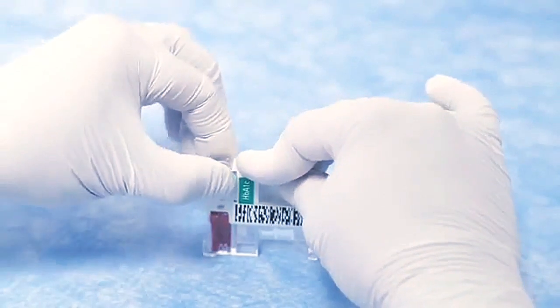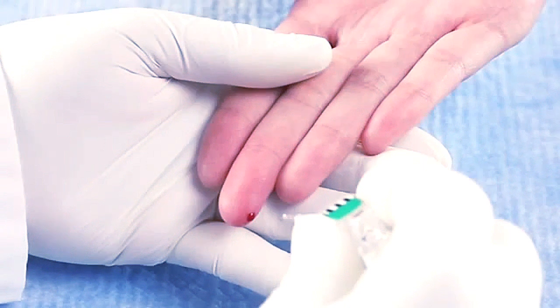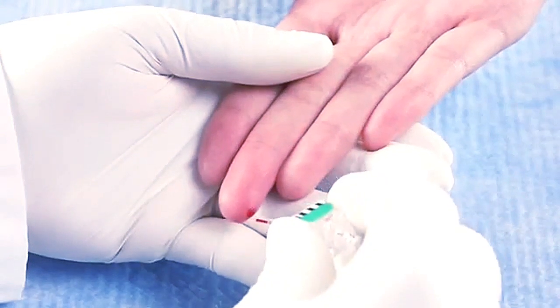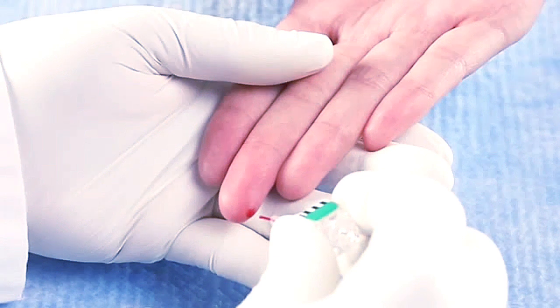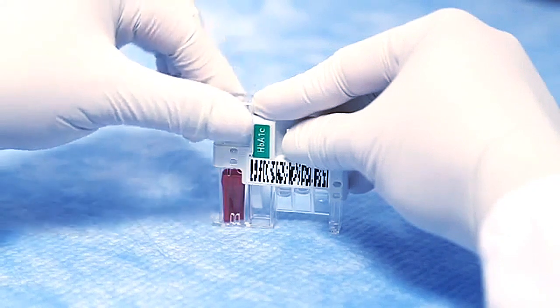Pull the sampling device straight up from the test cartridge. Hold the sampling device tilted slightly higher than the patient's finger and touch the surface of the blood drop. Fill the capillary completely with the patient's sample. Avoid air bubbles and any excess sample on the outside of the capillary. It is not possible to overfill the capillary. Do not wipe off the capillary. Replace the sampling device into the cartridge.